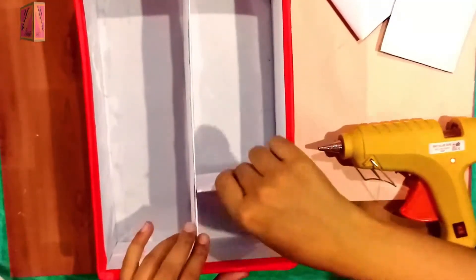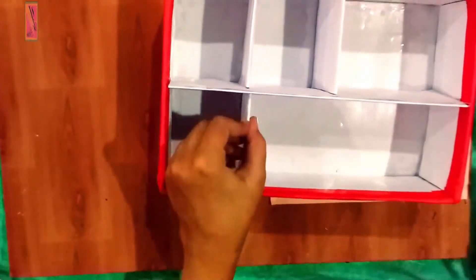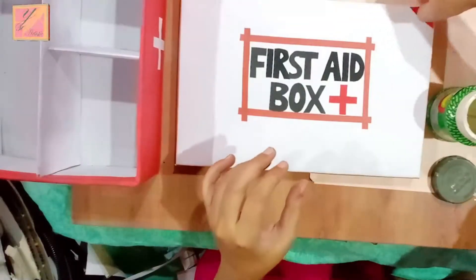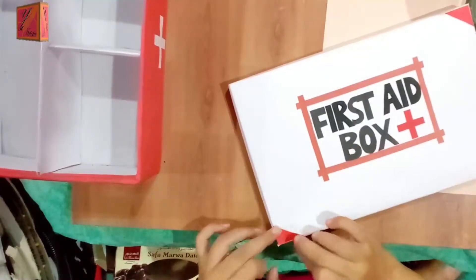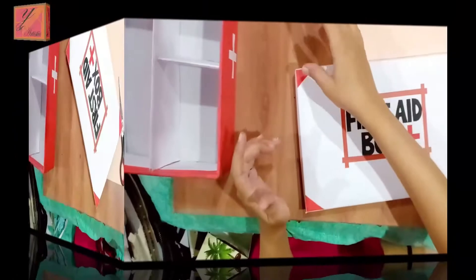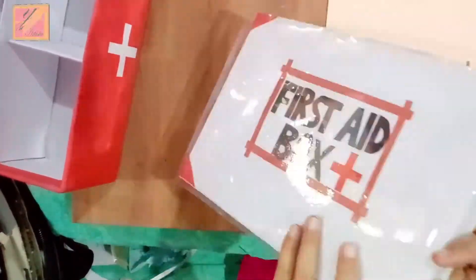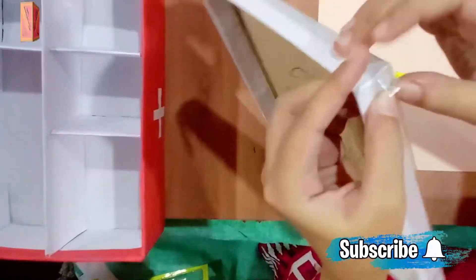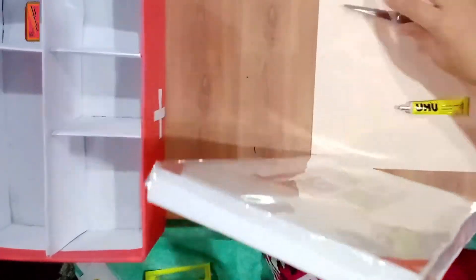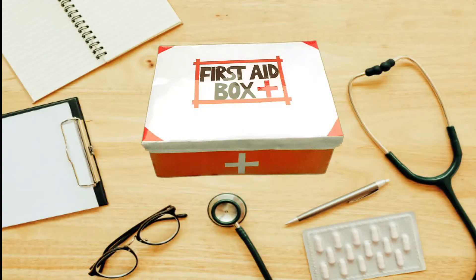Now we will put the food well. We will put the corners on the box, using red paper triangles. We will put it well. Now we will fit the transparency — press the sides to the side and put the plastic on the side. Our first aid box is ready.